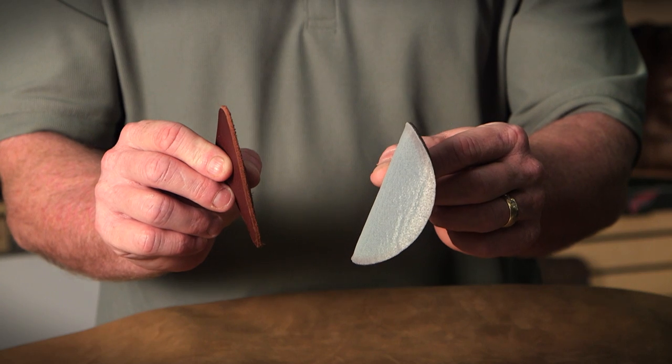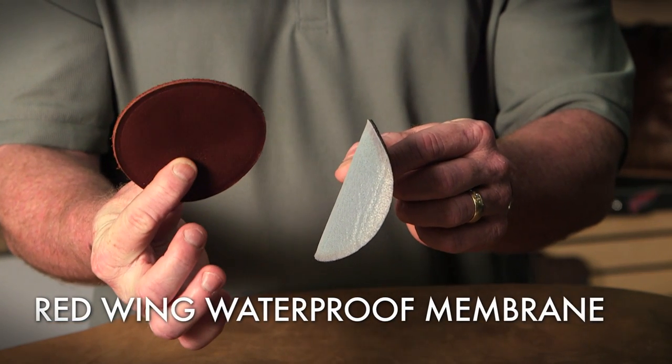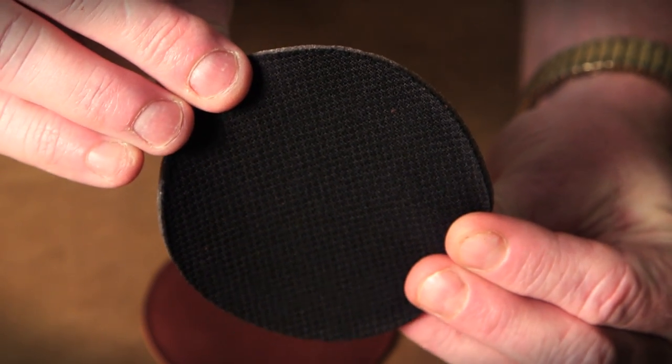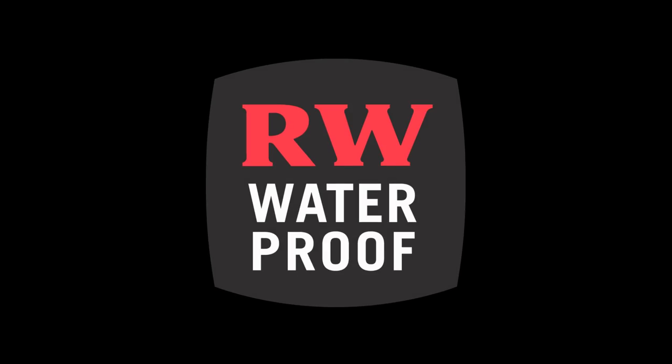Here's a swatch material from our Red Wing three-layer waterproof system and the finished leather product. The first layer is a lining which rests against the foot and helps move moisture away from your foot into the sock to help keep your feet dry.